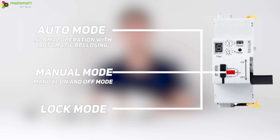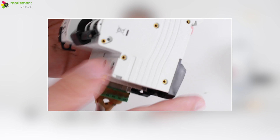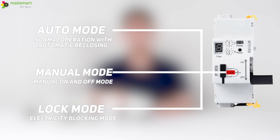In lock mode, the device is locked. When this mode is selected, there is a hole for a padlock which will block the device lever without any action. This mode ensures security during maintenance — it avoids third-party intervention and accidental turning on of the device. Hanging a lock ensures safety when working with electricity.